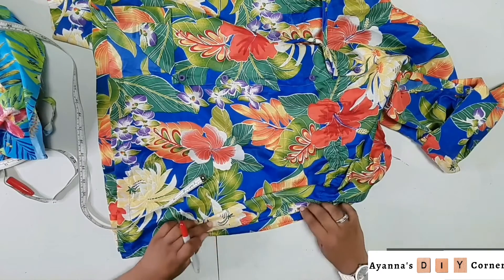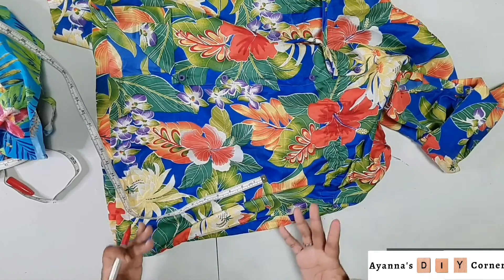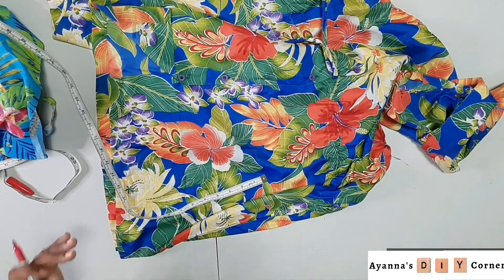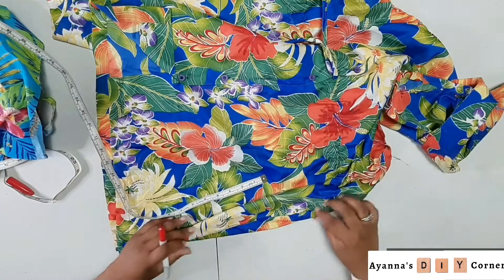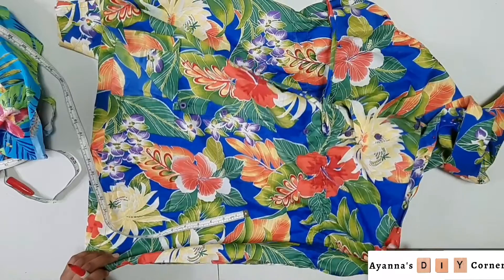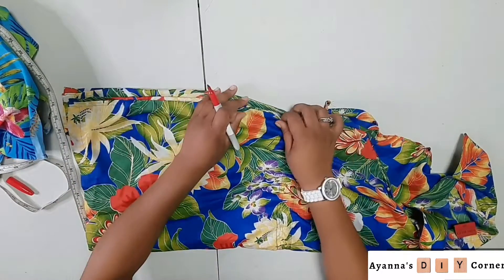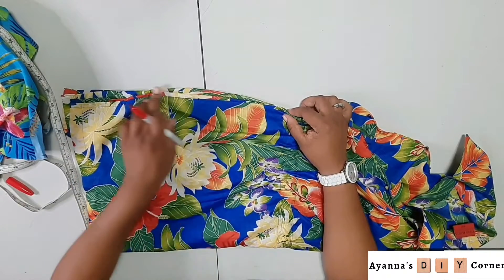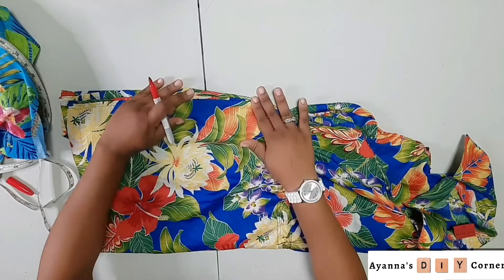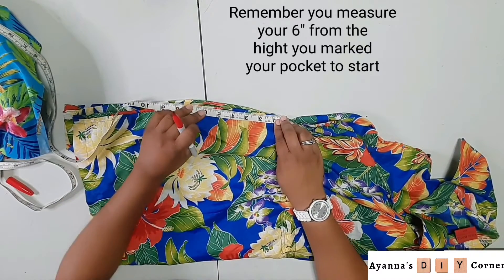Now if the piece of clothing you're using does not have a side seam — because some clothing doesn't have side seams, it may just have a back seam where they joined the piece — what you can do is identify those side seams by folding your piece of clothing in half, making sure everything is laid out nice and flat. Once you have everything nice and even, you're going to see where your side seams would have been on your garment. Once you do that, just leave your garment folded and measure your six inches like that.